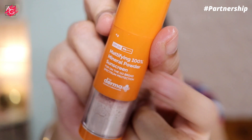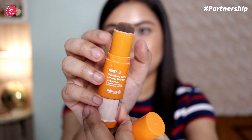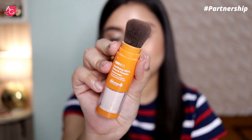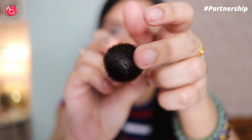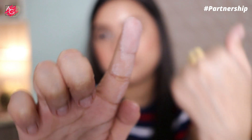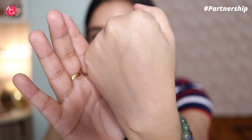It comes in beautiful and interesting packaging that makes application super easy. Just open and slide down the neckband, tilt the brush, tap until the powder runs through the bristles, and apply generously to the entire face and neck in circular motions. It's super finely milled — it doesn't look ashy or grayish on the skin and doesn't make your makeup look heavy or cakey.